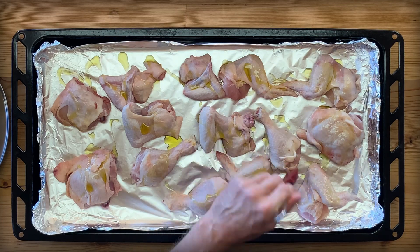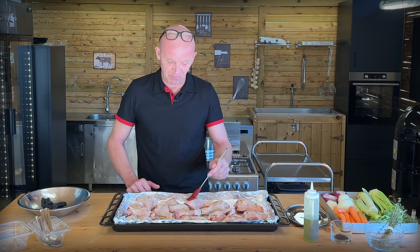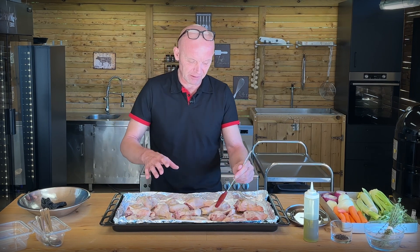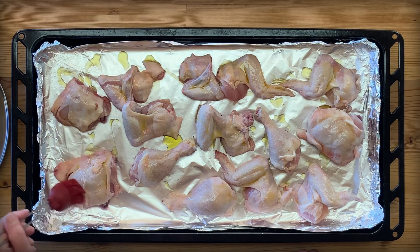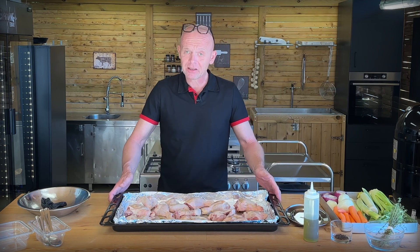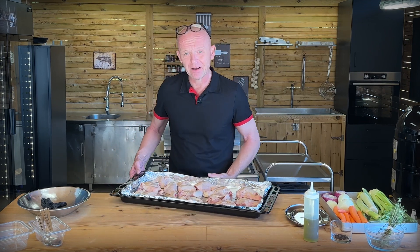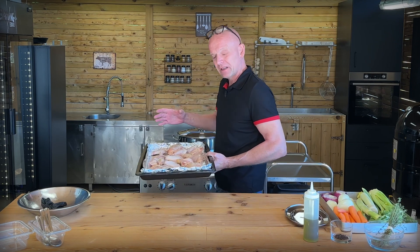You don't have to be picky about cleaning them up either. If there is a little bit of fat here or there, or skin, because this is going to boil for quite many hours and all of it will render out and give a lot of flavor. This goes into the oven, middle rack, 180 degrees, and then we let it roast until it's nice and golden — we're going to flip it along the way so we get golden on all sides.